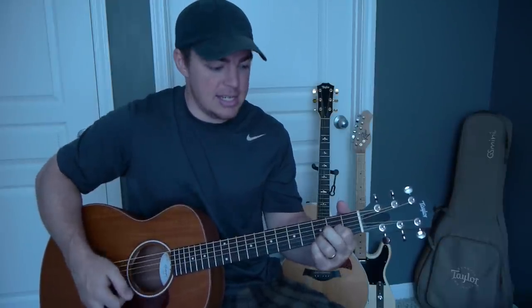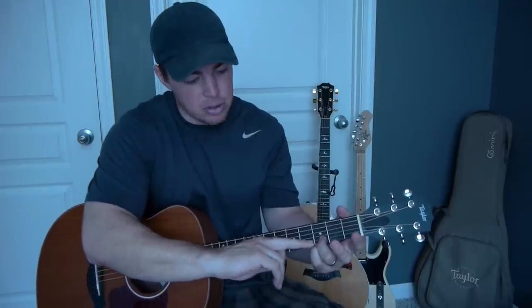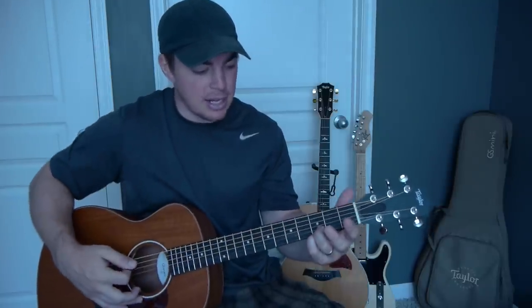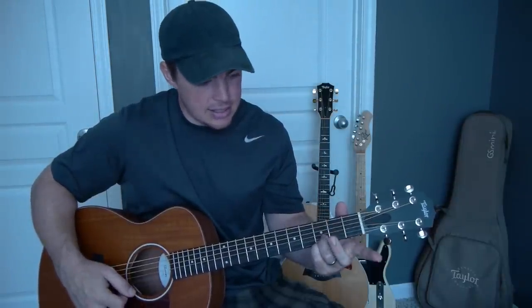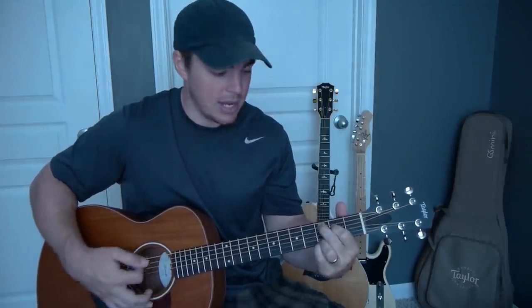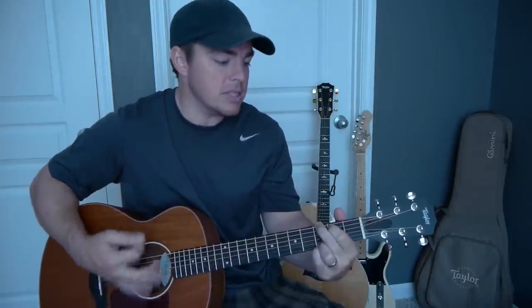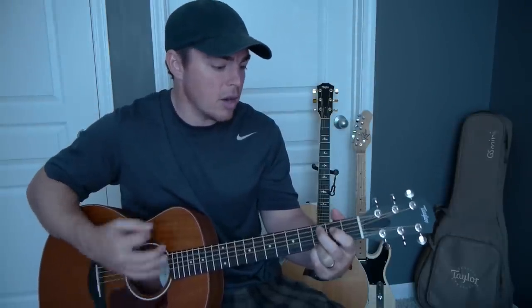Now with the four easy chords that I teach again on AcousticSelection.com, look how little movement I'm doing here — G, D, E minor, and C. I'm basically keeping the bottom two strings pressed on the third fret. So G, then just the third string, second fret — there's a D. I'm pressing the fifth and fourth strings for an E minor, and then C.